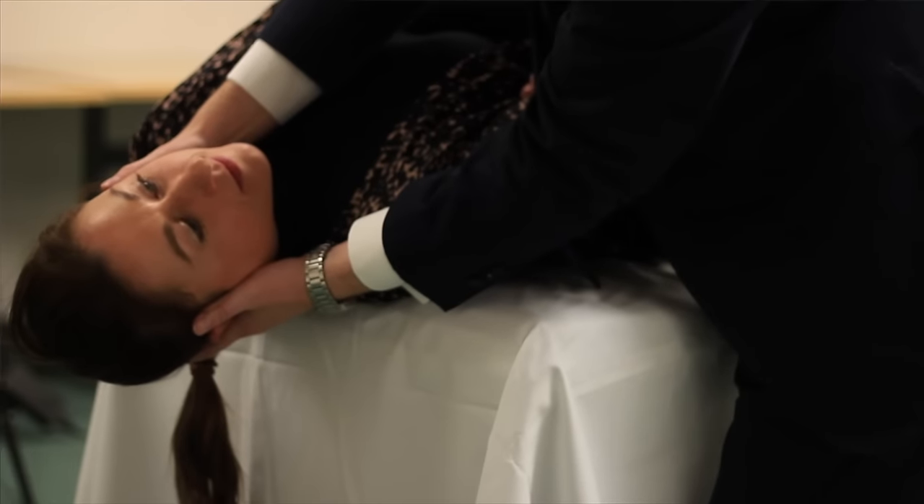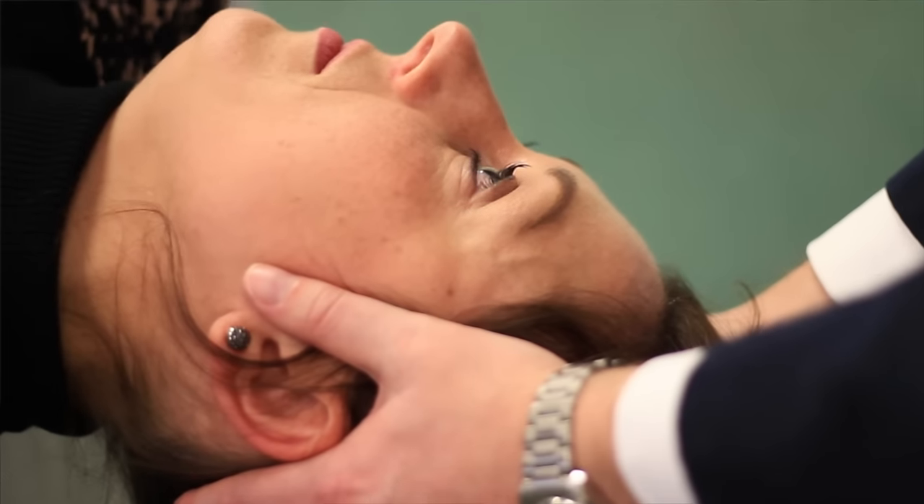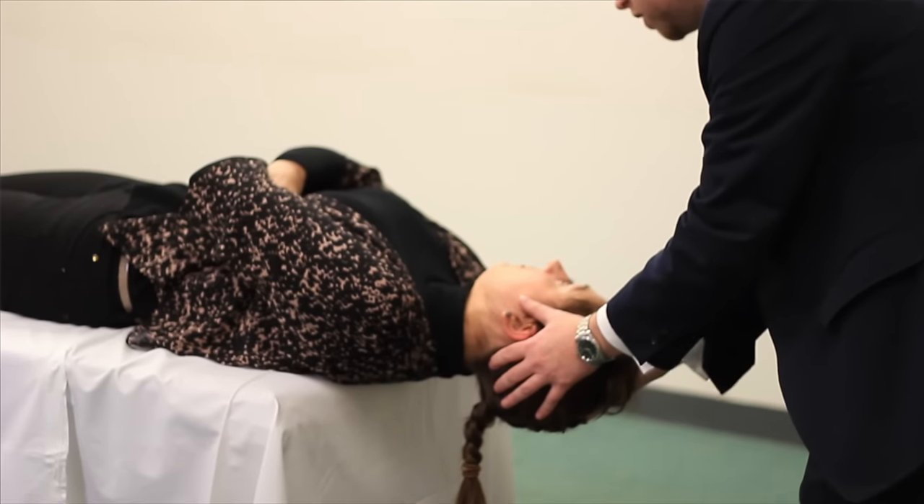In view of this, if you really do feel that there's a strong history that would be suggestive of benign paroxysmal positional vertigo, it is often worthwhile holding the head back in the extended position for up to a minute.